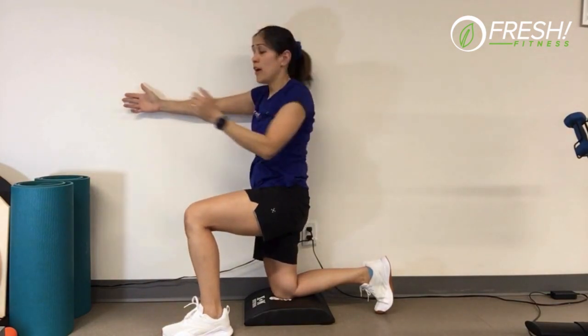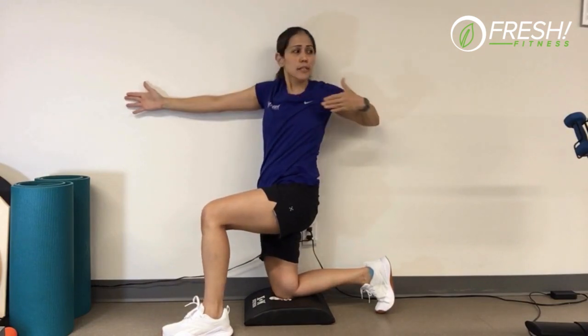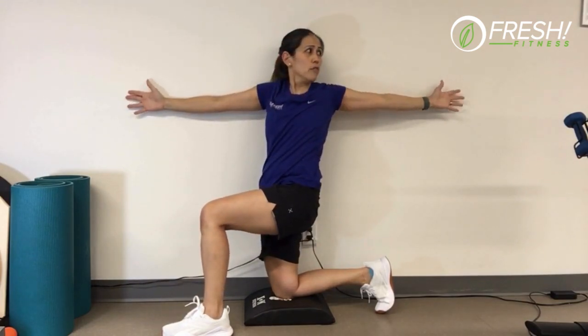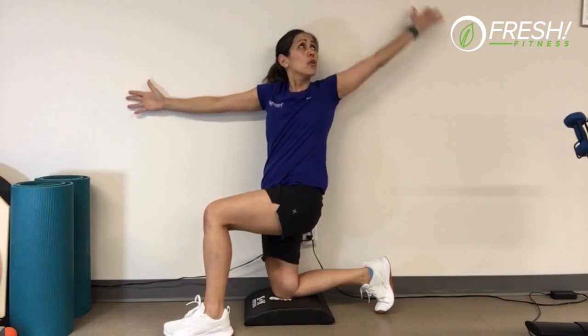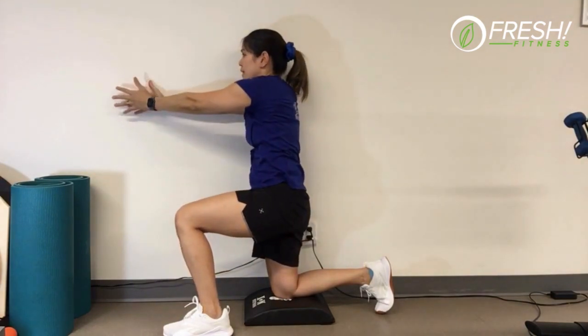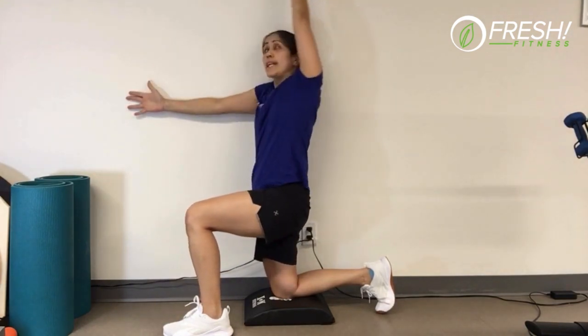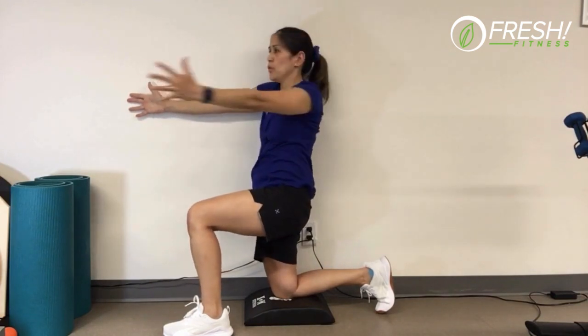Another option is to go forward, hold that hand across like you would on a bow, then reach and open and breathe, then go back up the other way. You can go back out again and then work on closing it up. Whatever version you want to do, give it a go.